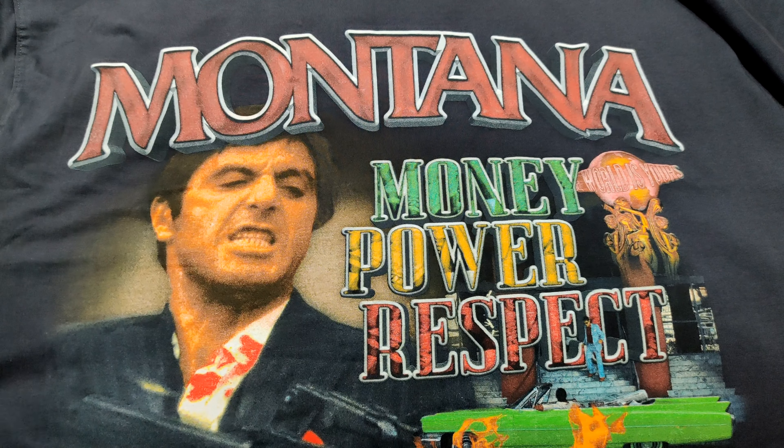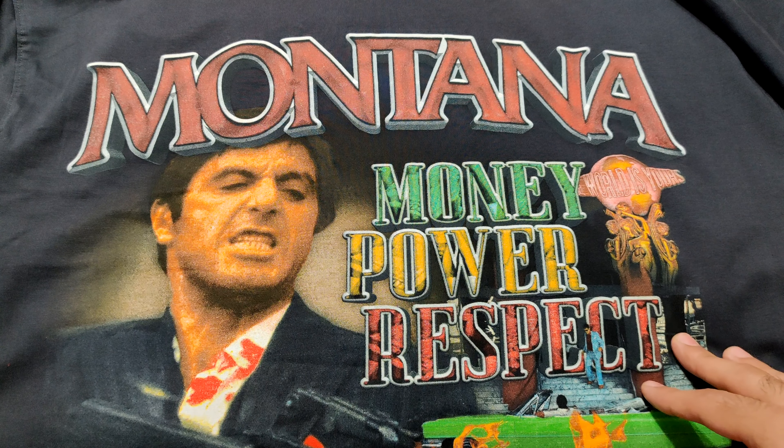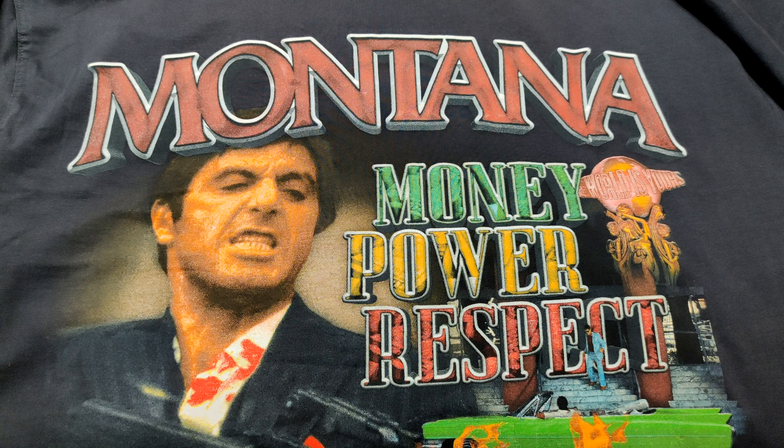This and King of New York are probably two of my favorite gangster-style movies. Definitely check that out as well if you have not — King of New York, Christopher Walken, Lawrence Fishburne's in it. Very dope, very dope film.